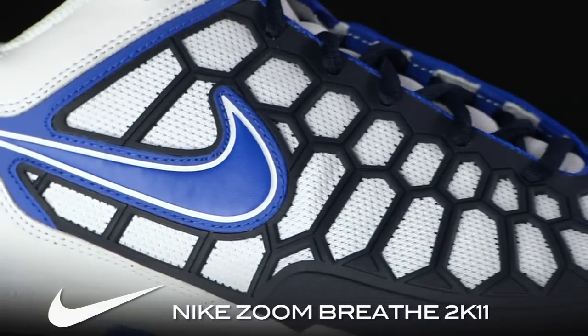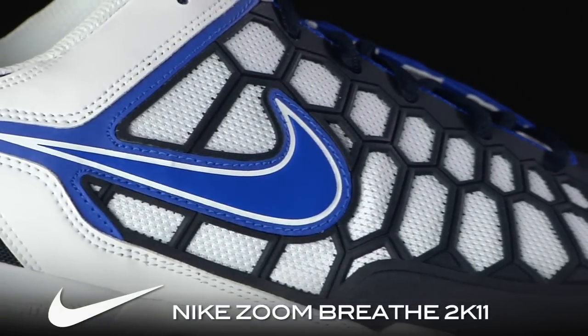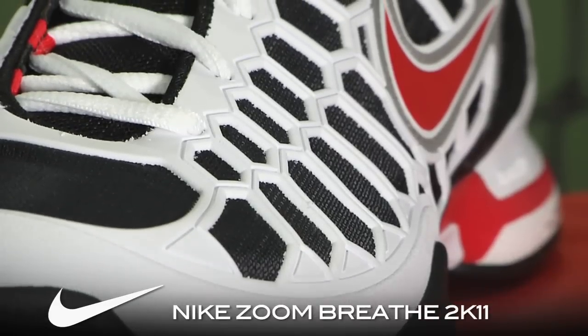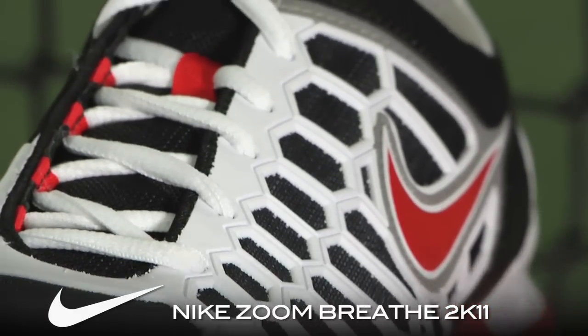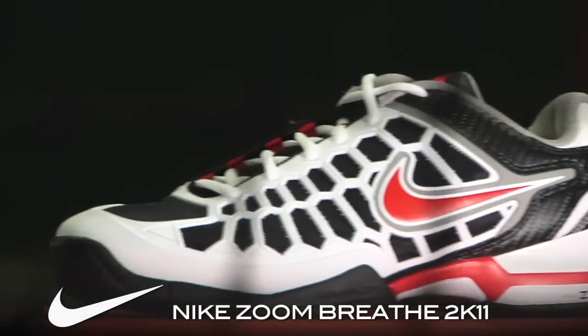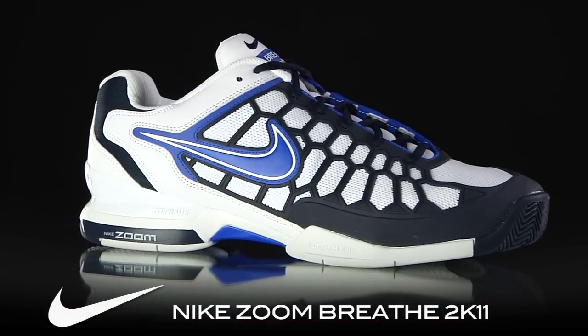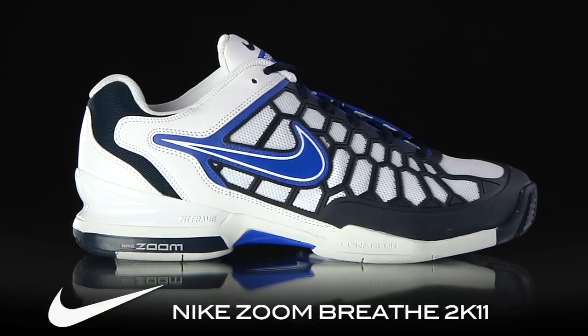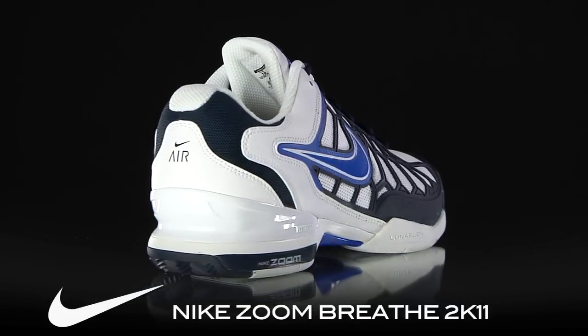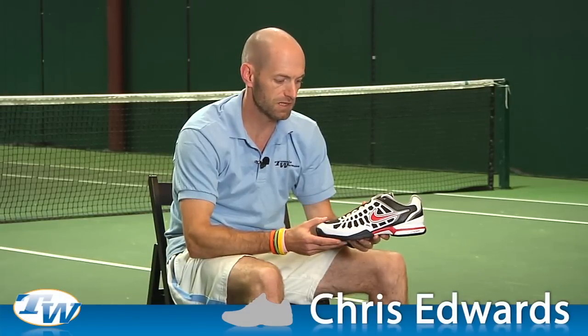Here in the 2K11 we see a redesigned upper, larger port openings here in the drag-on material, still have that same mesh underlay throughout, so excellent breathability from this one. Again, Lunalon in the forefoot as we saw in the 2K10 and then Zoom Air in the heel, so nice and low to the ground and supportive ride here. A little bit more stability in this one than I found in the 2K10.